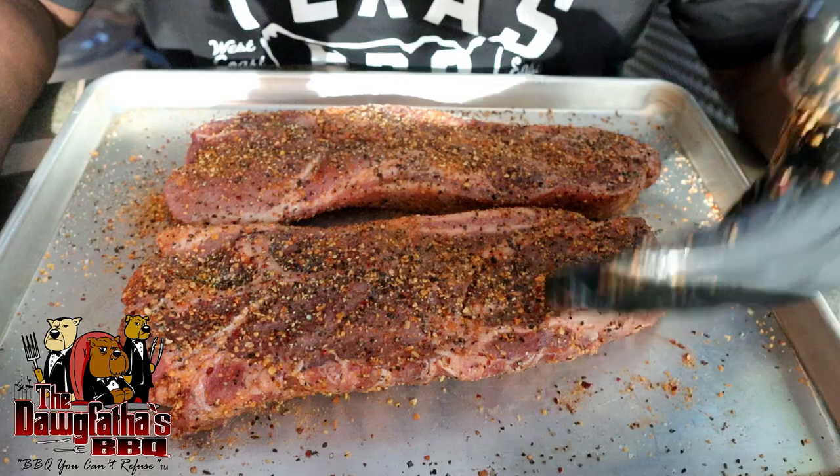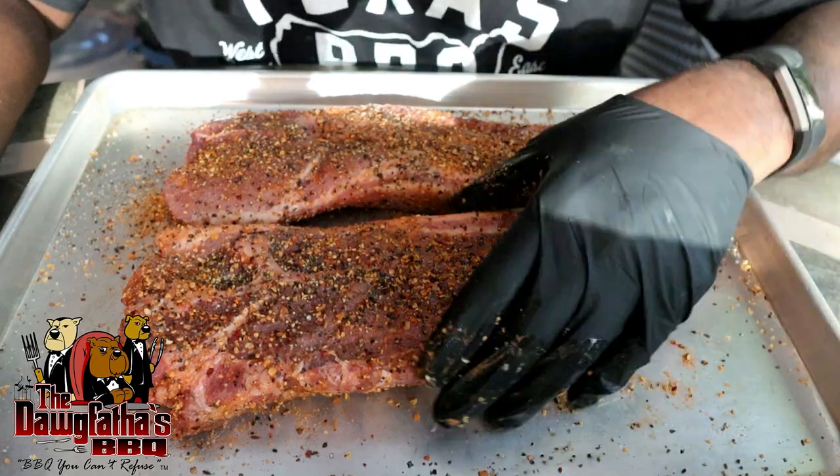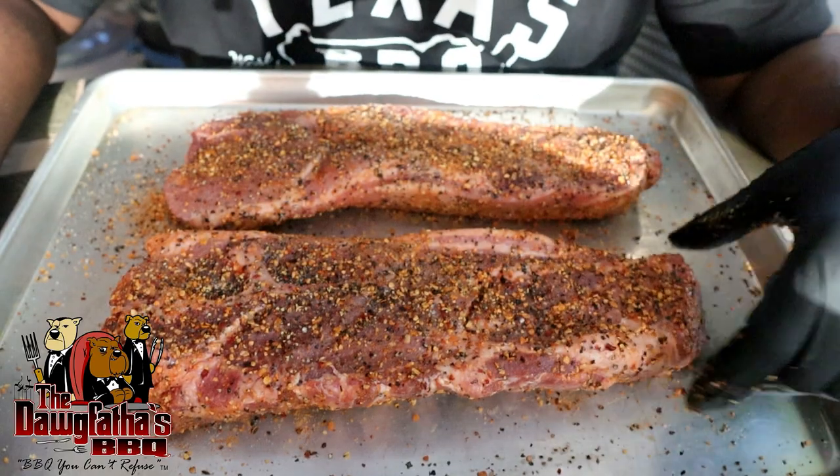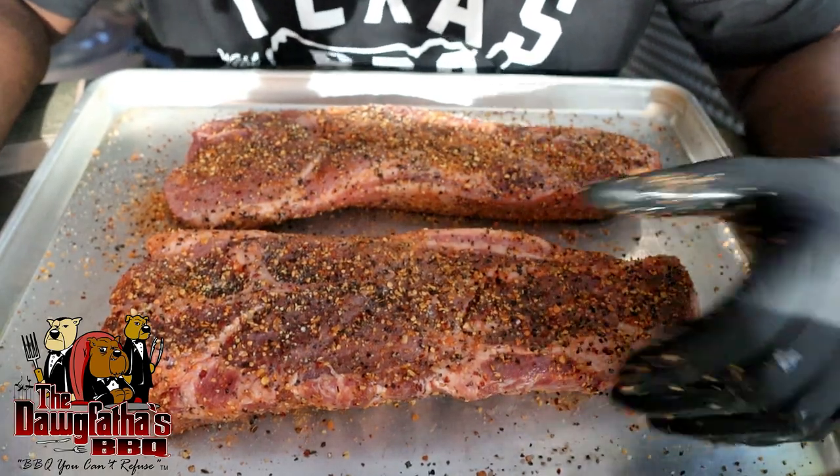So there we have it — we've got our pork steaks all seasoned up, and we're ready to get these things put onto our cooker today. I'm going to take you over to the cooker and we're going to get this thing fired up.